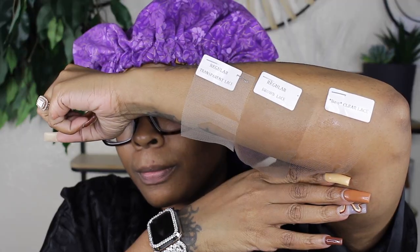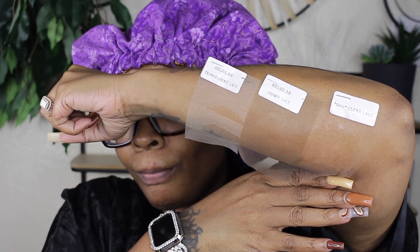You are seeing me apply all three to my skin. As you guys can see, the clear is at the bottom — look how it melted into my arm. This is the best lace ever. It makes it so much easier to apply these wigs because you don't have to worry about concealer, foundation, or any of that other stuff. It just makes it really, really easy. There you have all three laces.